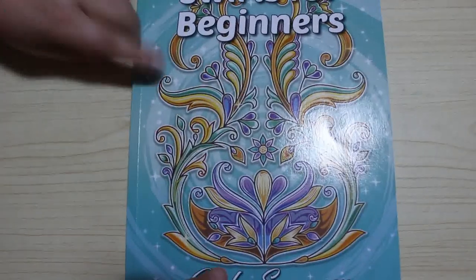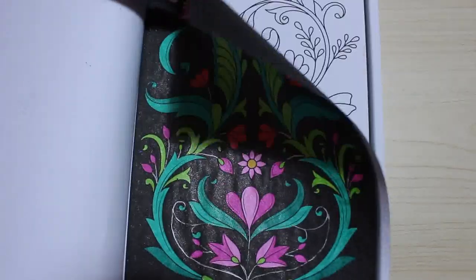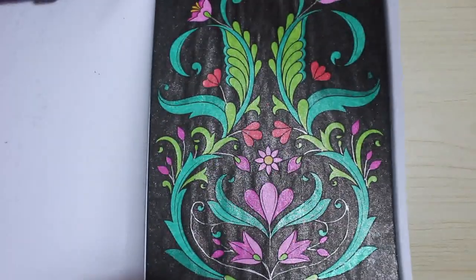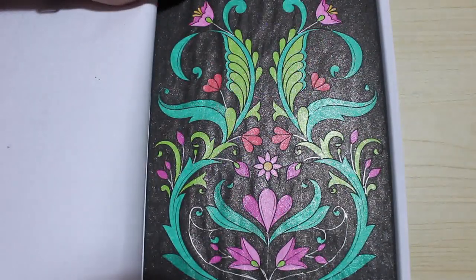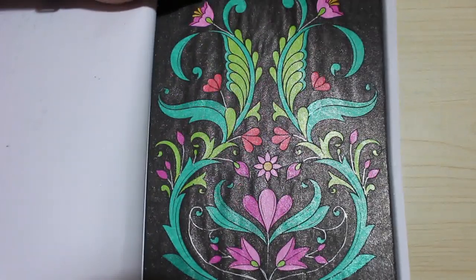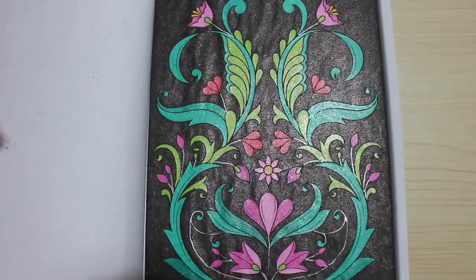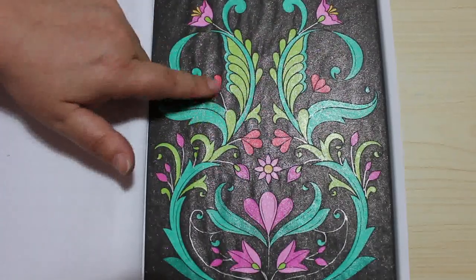And then we've got Swirls for Beginners — there's just that one so far. And that's completely done with glitter pen — even the black background was done with black glitter gel pen. Now I'd probably do a black Sharpie background if I was going to do a black background; it uses up far too much glitter. But I quite like that one, and I went over all the line stems with silver.